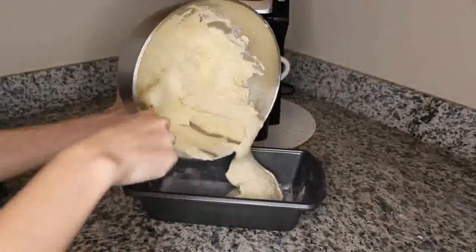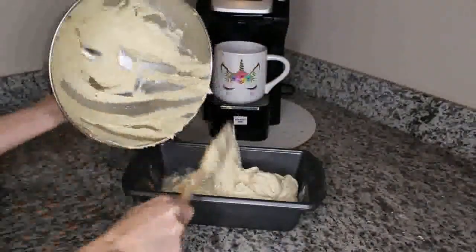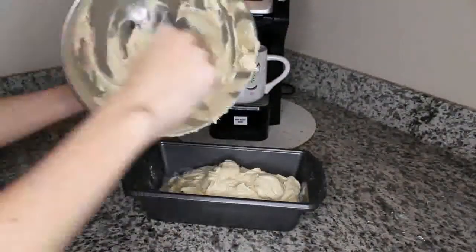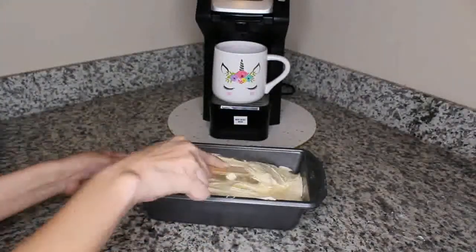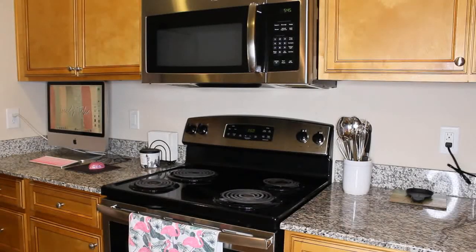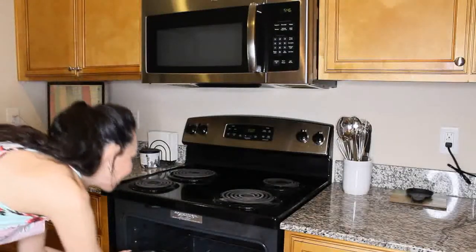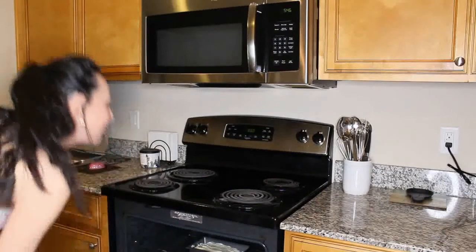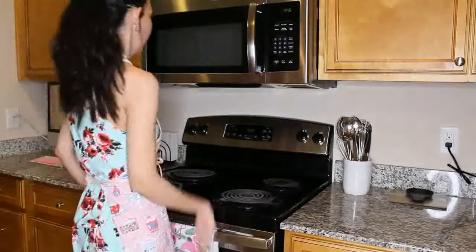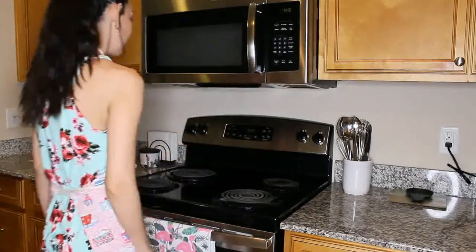Time to transfer the batter over into the tin. Make sure you smooth the batter with a spatula. I ended up baking my pound cake for 55 minutes at 350 degrees.